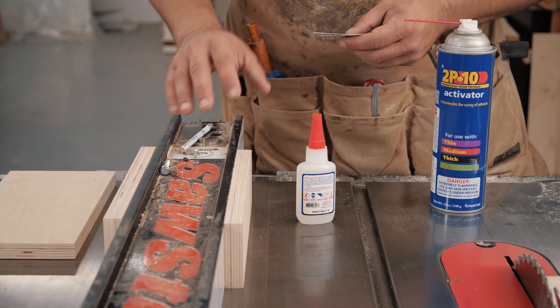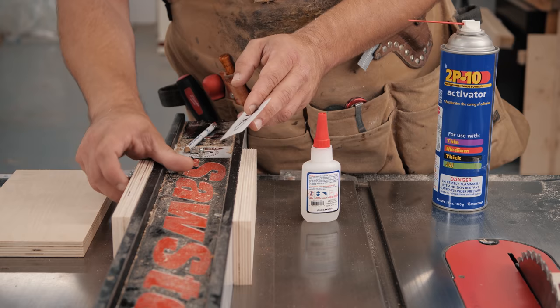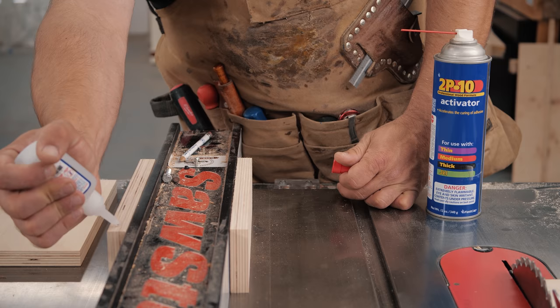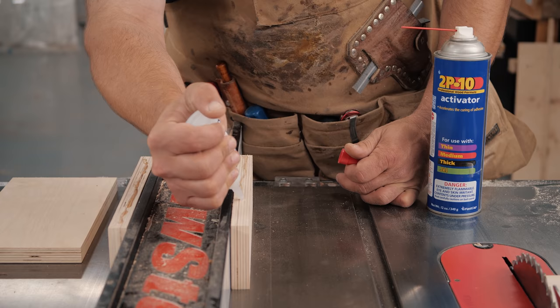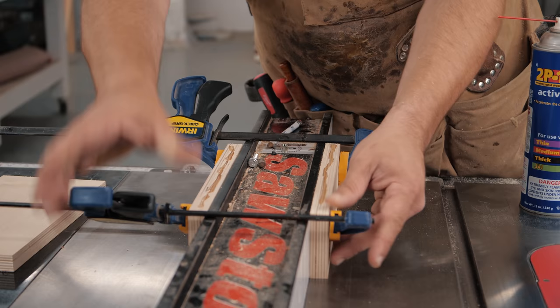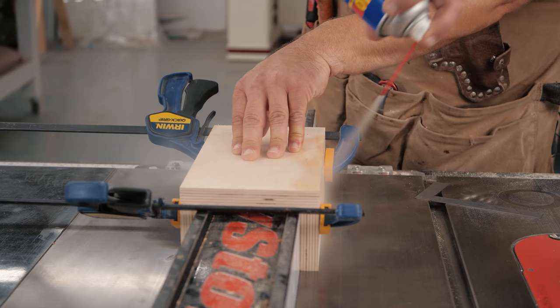Now we're going to build the part that encapsulates the fence, and this is very simple. I just put the side pieces up against the fence and slide a business card or a piece of paper in there — that'll give it the necessary tolerances you need for it to slide nice and even. Then just a little glue; I'm going to do super glue and then come back and reinforce with screws. The important part is you just want these to be square, so clamp them loosely, making sure they're flat on the table. Check for square, make sure it's flush with the side piece, then reinforce with screws.